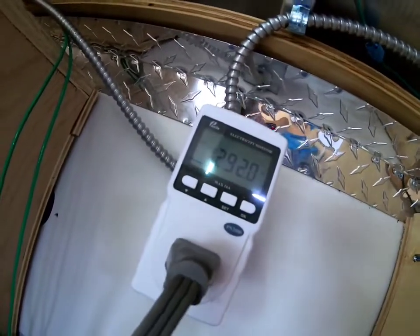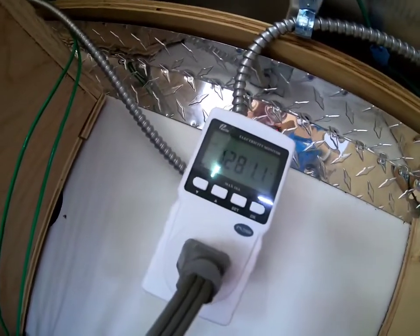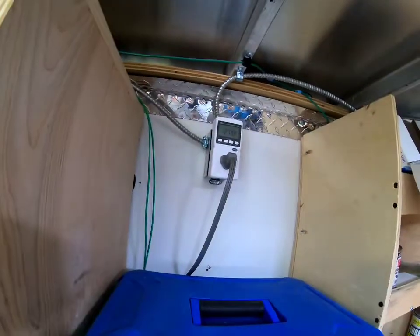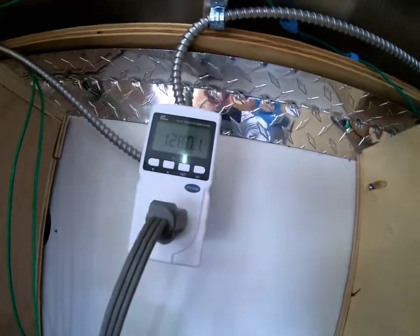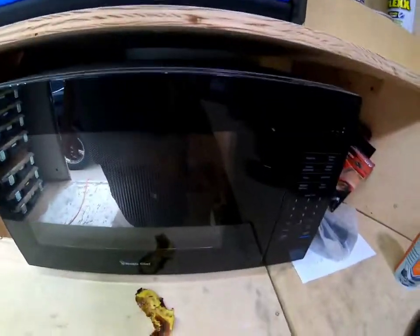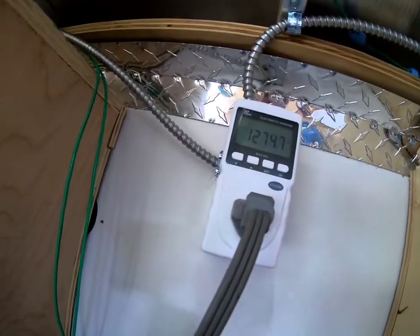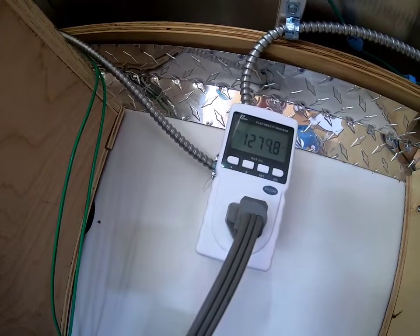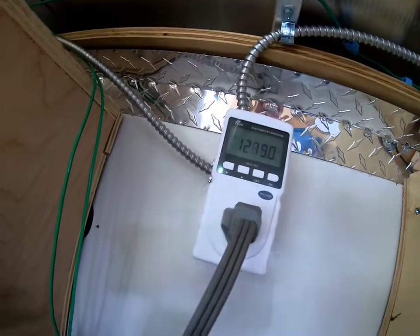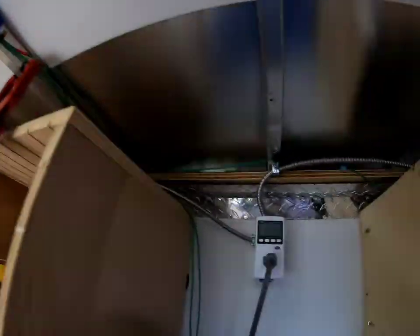So obviously you're going to need a 2000 watt inverter, or at least a 1500 watt — but definitely don't want to overload it. This is about half of my capacity right now with my microwave. If you saw the last video, I can run the entire battery charging station and this at the same time because I have a 3000 watt inverter, although that's going to be my max.